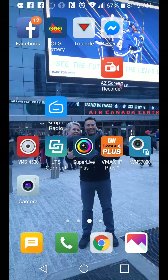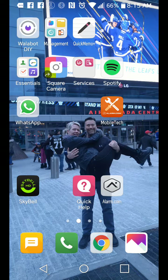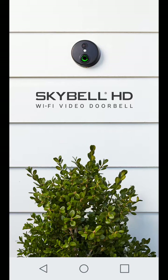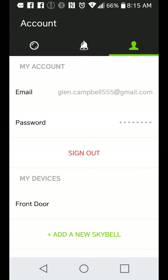I'm going to do a quick video on how to install or reinstall the SkyBell on the SkyBell app. I'm just going to go into my SkyBell account and delete the old one.